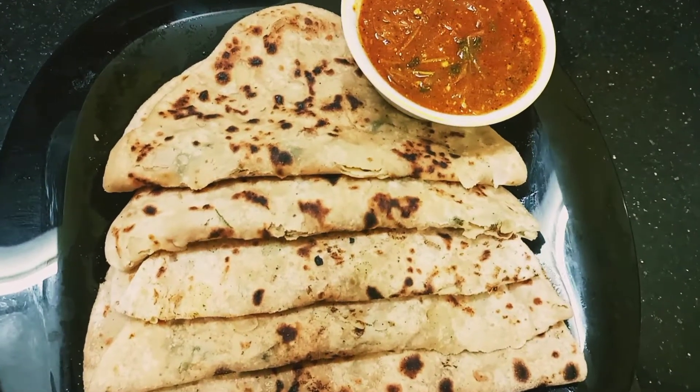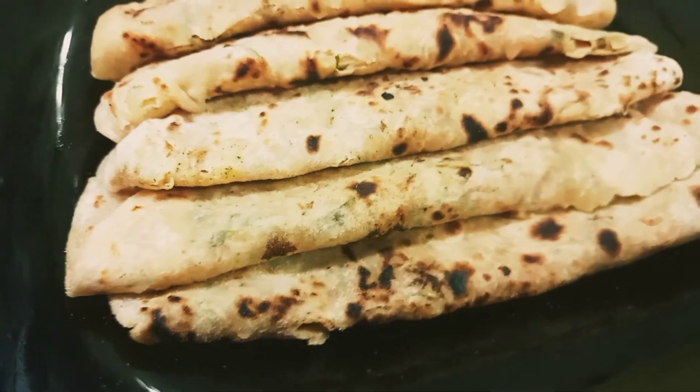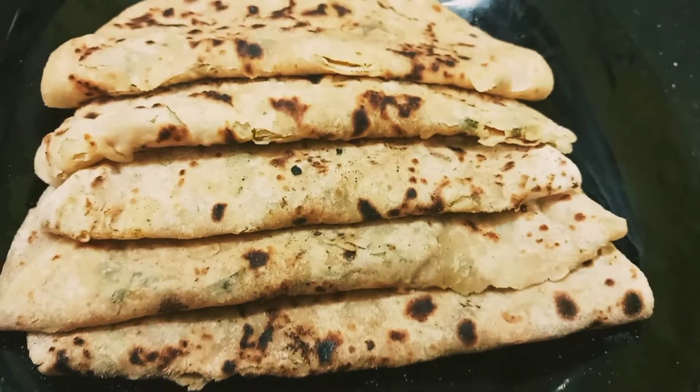Hello, welcome to Dudu's Malayalam. This is an easy recipe to make soft and tasty chapathi. Let's get into the video.